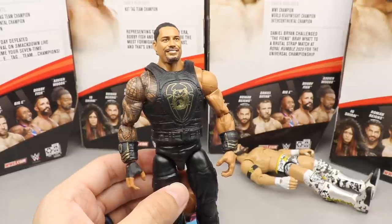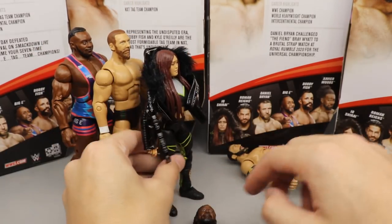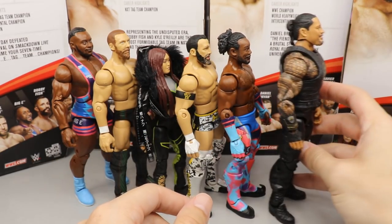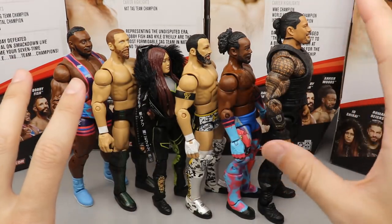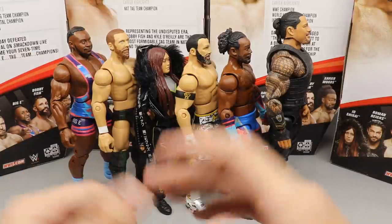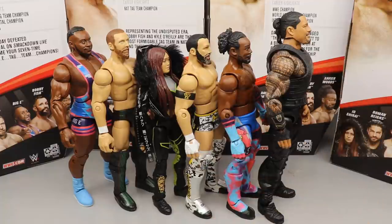Final ranking: Big E at six, Daniel Bryan at five, Io Shirai at four, Bobby Fish at three, Xavier Woods at two, and Roman Reigns — the Big Dog — at number one. Overall it's a really solid set, but there are a ton of repeats — five of these six have been done before. Io Shirai is the only new one, and she's really strong with cloth accessories. For long-time collectors, most of this line is skippable unless you want specific attires.